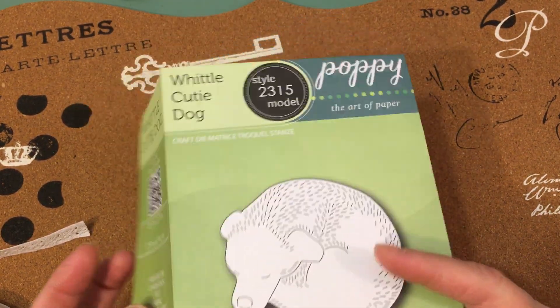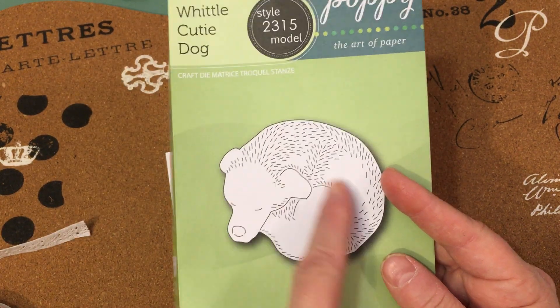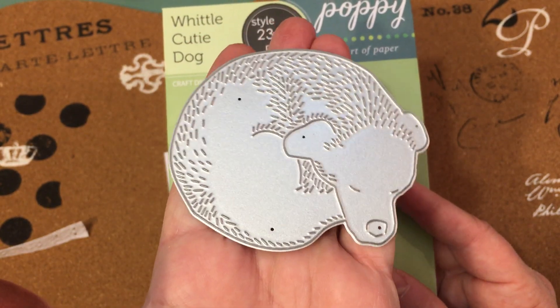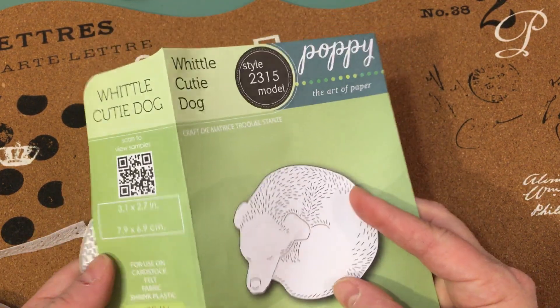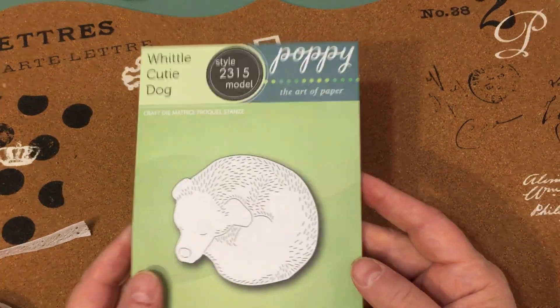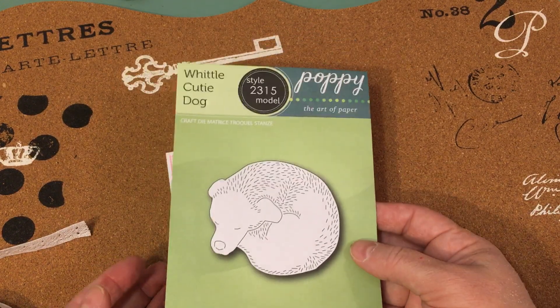This one touched my heart because my girlfriend has a dog that looks just like this when she curls up to lay down. So I wanted to get this and be able to use it for cards for her and her sweet dog Emma. There are other ones — I think there's a cat too. It's a really neat line and they make beautiful cards.